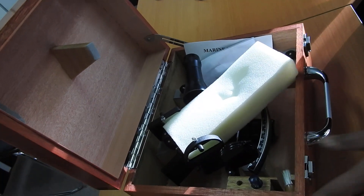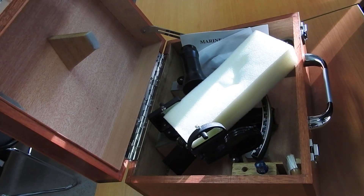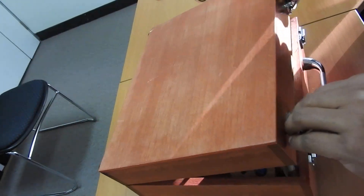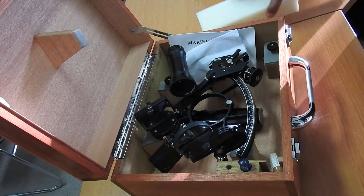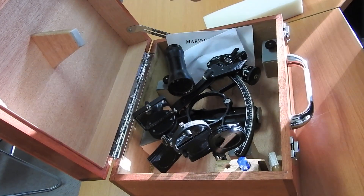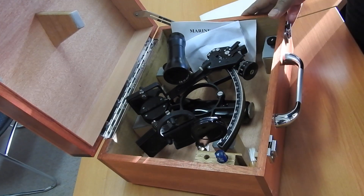Today I want to show you what a sextant is, the different parts of a sextant, starting right from opening the box — what you would see, what you should expect to see, how to handle the sextant, and the different parts of a sextant. Let's get started.